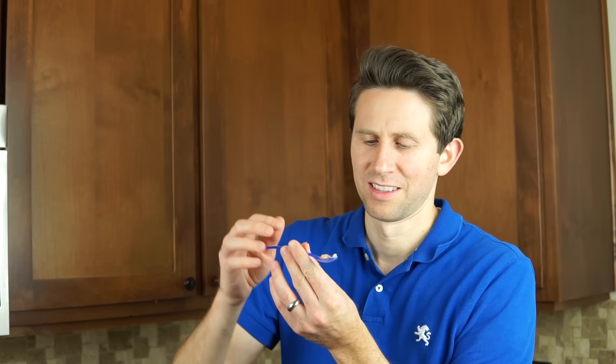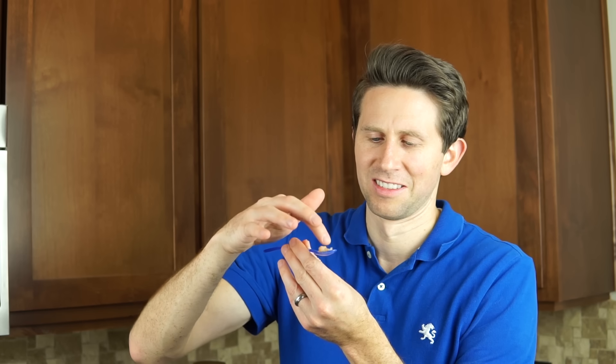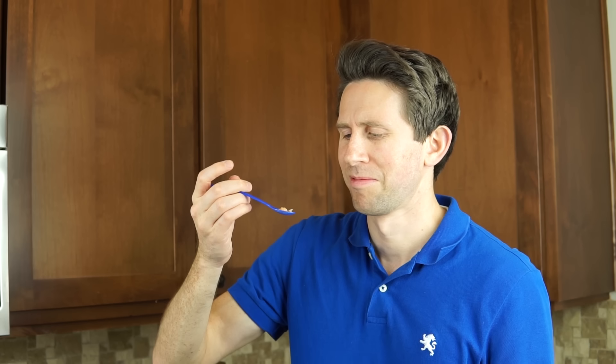Now my shrimp DNA — this is actually shrimp DNA mixed with protein. It looks like jello. This is gonna be gross. Actually not bad — that's actually pretty good! The texture of it was just kind of gummy, but it had a shrimp flavor to it. So that was pretty good, better than the strawberry actually.